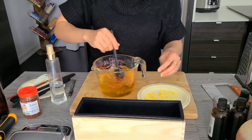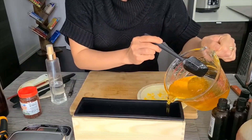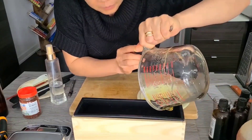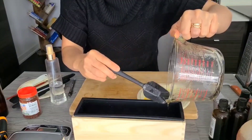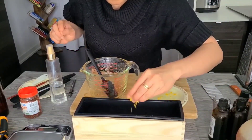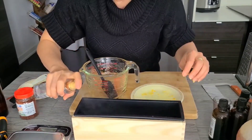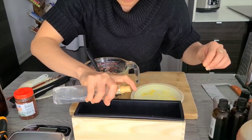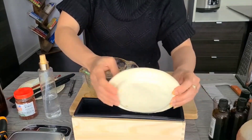Now we're ready to pour. Add more lemon zest on top, and then spray the isopropyl alcohol to burst the bubbles — the one I'm using is 80%. Set this aside for at least two hours.